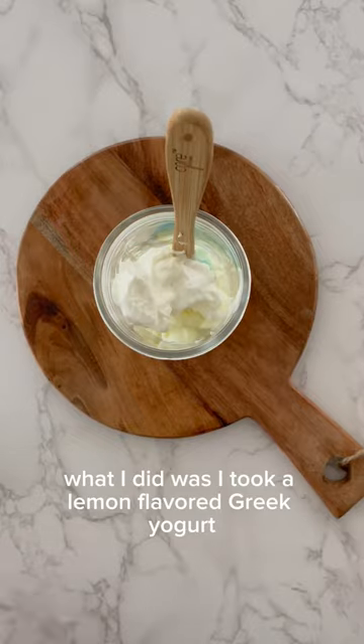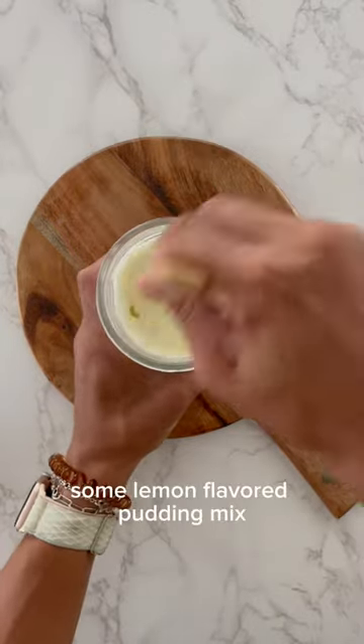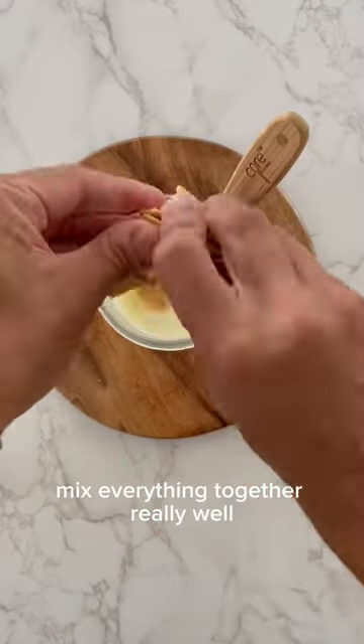What I did was I took a lemon flavored Greek yogurt, added some light Cool Whip to it, some lemon flavored pudding mix, and some protein powder. Mixed everything together really well.